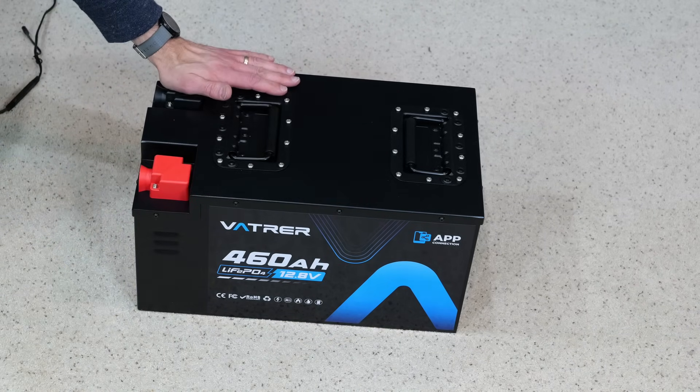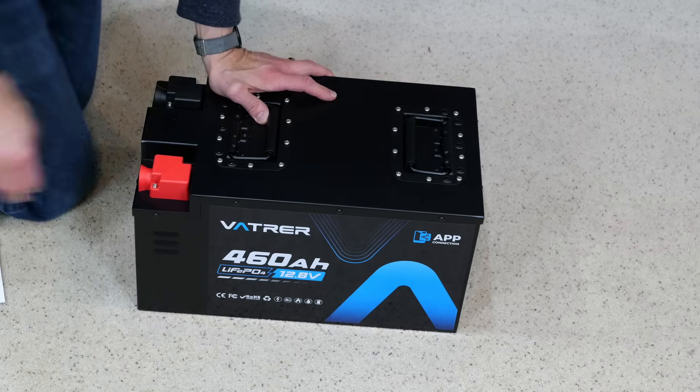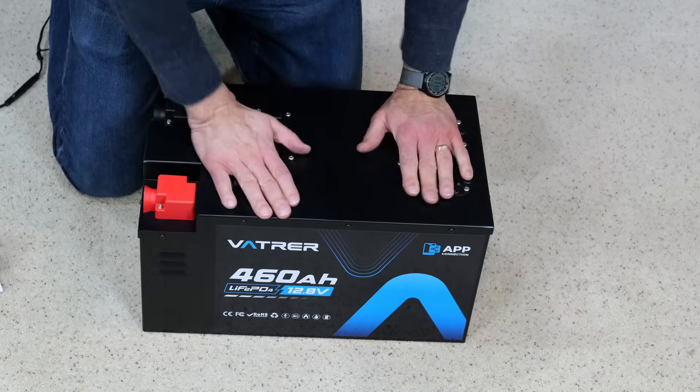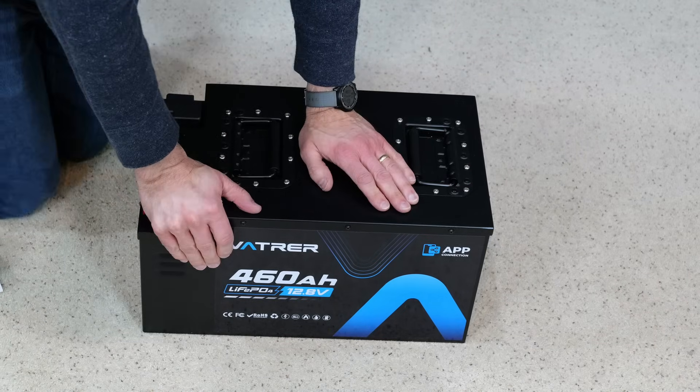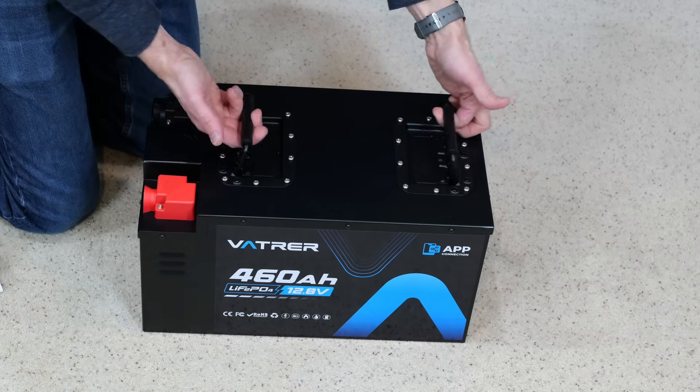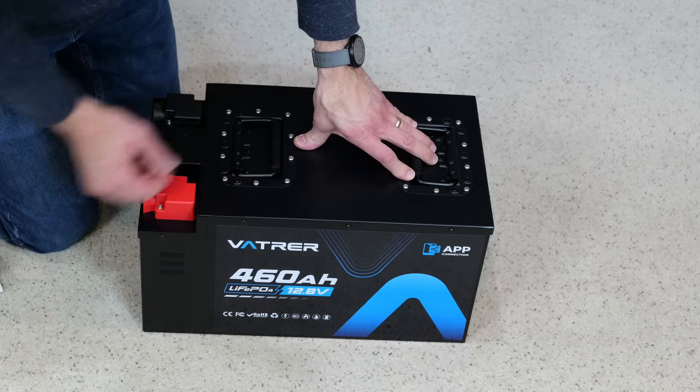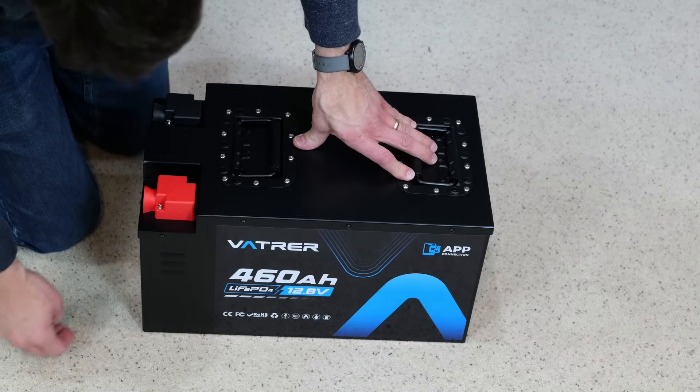This thing weighs about 105 pounds — in other words, it's not light. I can lift it, but you've got to make sure you don't hurt your back doing so. It does have these really handy carrying handles right here, and obviously lift with your knees when you're going to be picking it up.